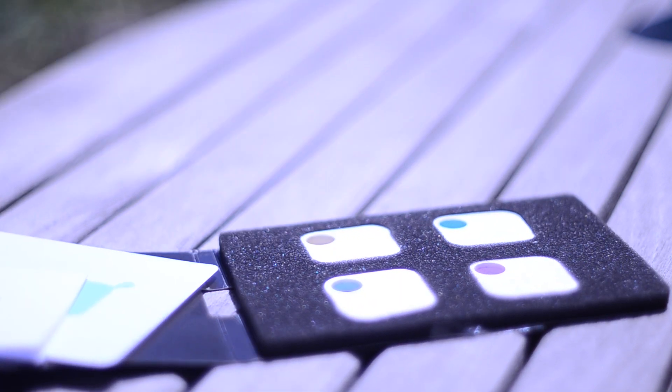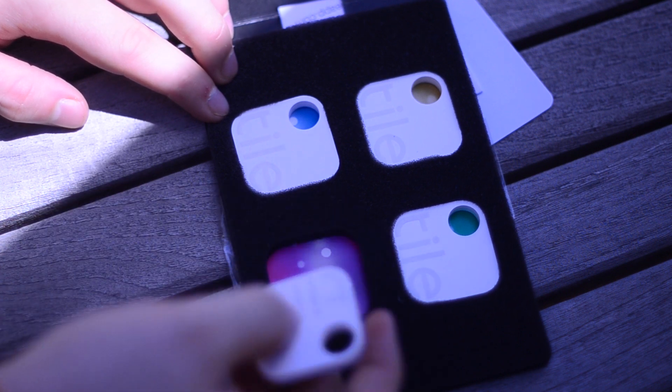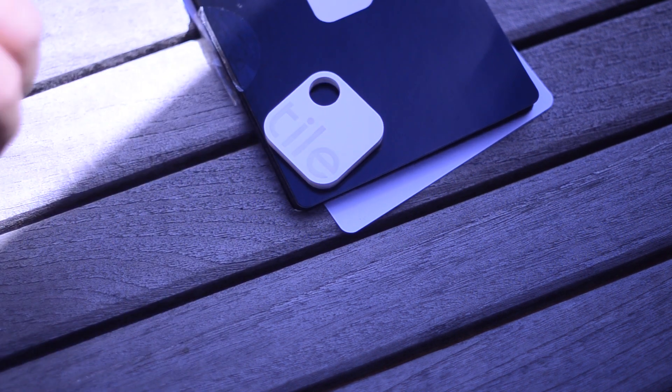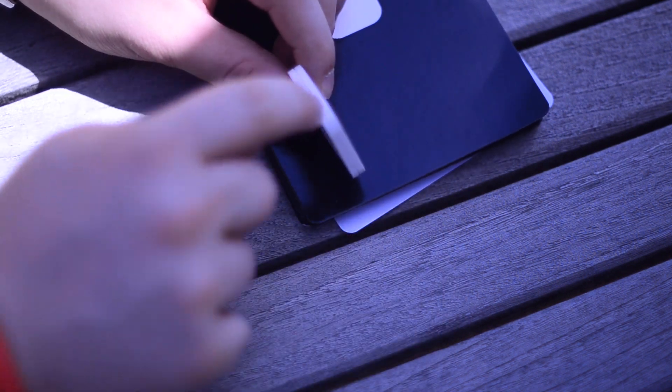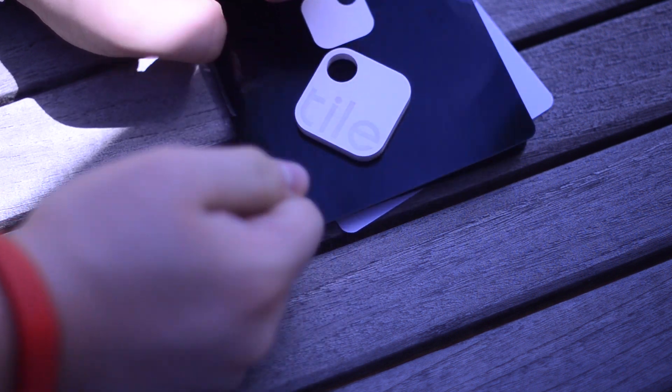You won't get much — simple instructions, adhesive stickers, and the tiles themselves. The tiles are a little bit larger than I expected. The front has a simple logo, and the E is depressible, which is used for activation. There is a slit along the side, which helps the sound emit from the inside, allowing you to find them.